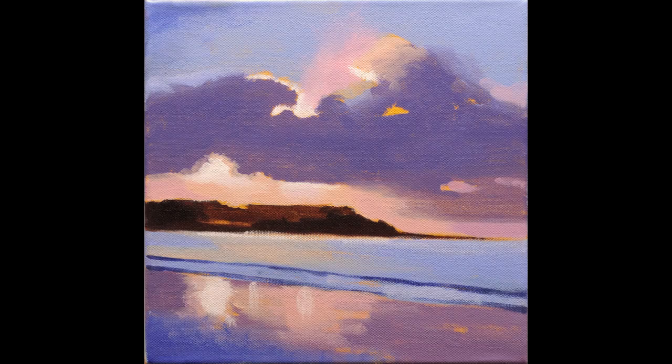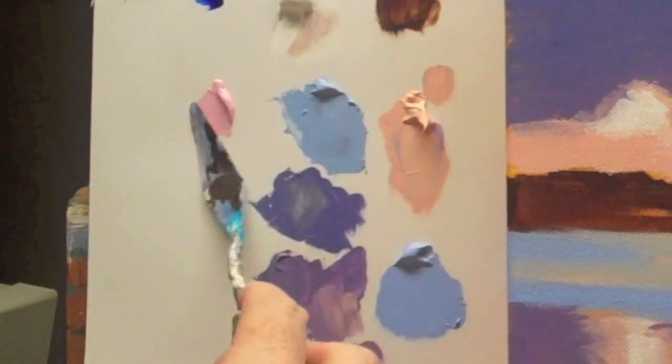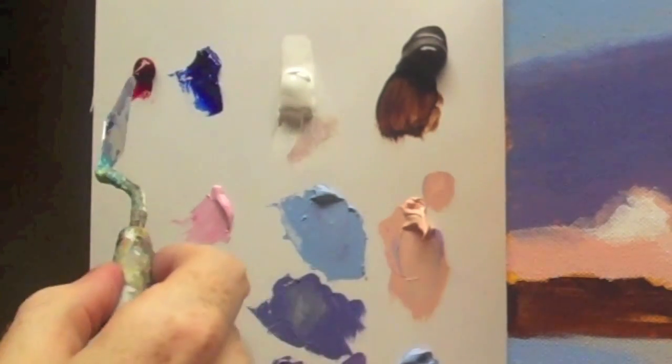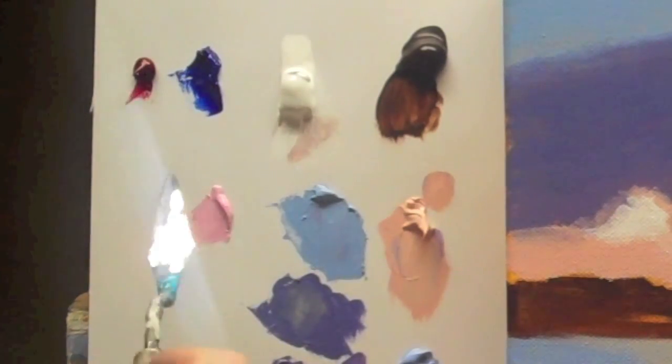I'm just going to add some ultramarine blue and some alizarin crimson to get started. This pink here is just a mix between the white and the crimson, that's all it is. Just start with the white and add a tiny amount of the crimson — you don't need much at all to get this nice bright pink.